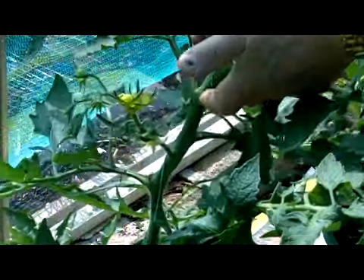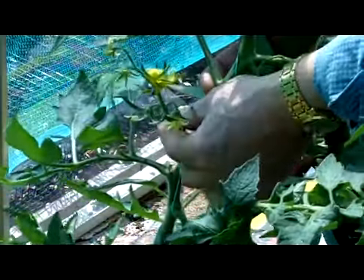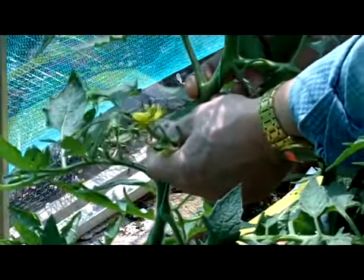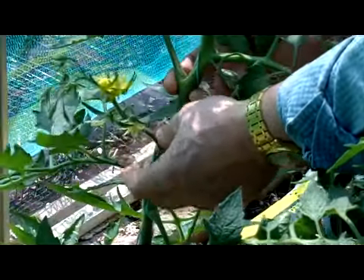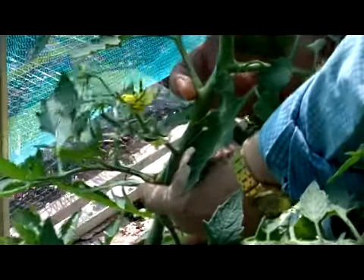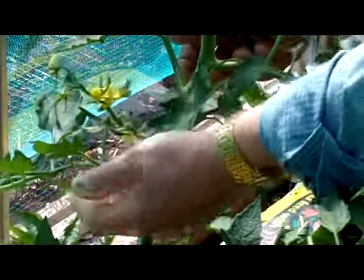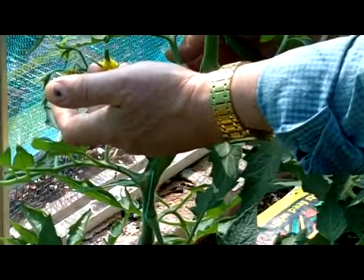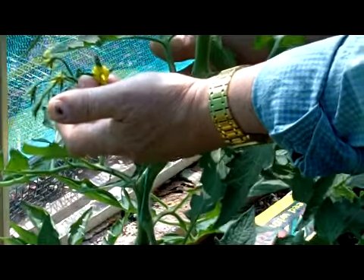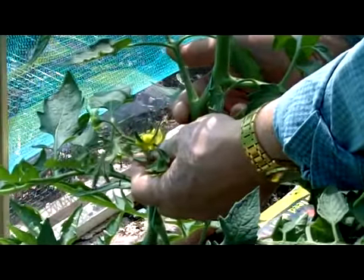As you'll see, this one has grown up to about just over two foot tall now. You can see that one of the forming tomato trusses — fruiting trusses — is becoming quite mature. It comes out, as you see, from the centre stem between two leaf joints. As the blossom dies off, the new tomato will begin to form. And that's essentially what you want to see.